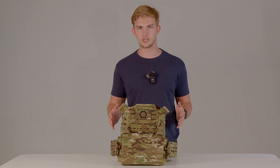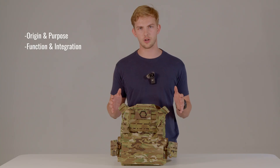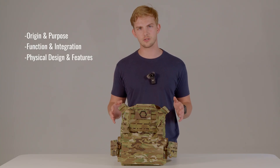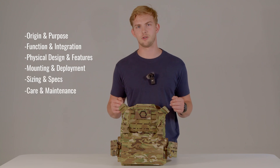Today we're going to be discussing why Iceplate Exo Gen 3 exists. We're going to go over a basic overview of function, physical design and features, mounting and deployment, sizing and specs, and finally care and maintenance.